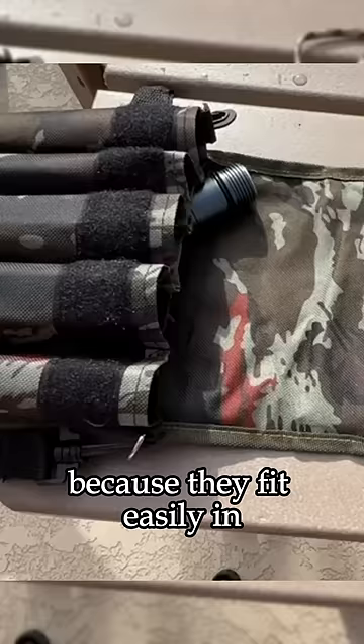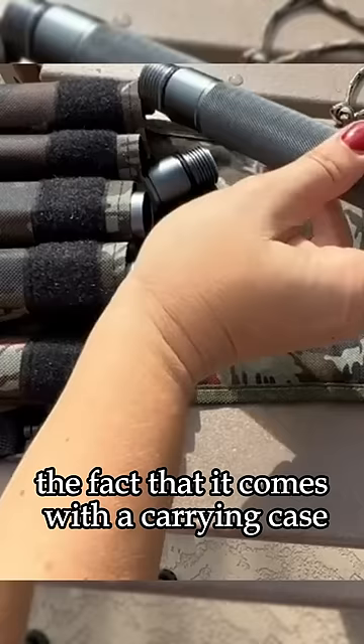I appreciate the fact that it comes with a carrying case so I can take it apart and store it, or travel with it and easily put it back together.